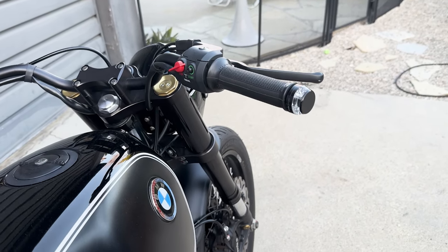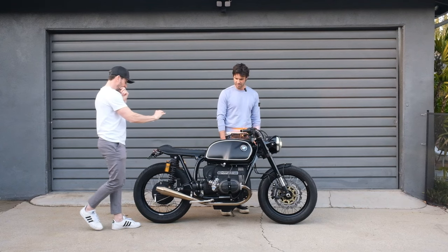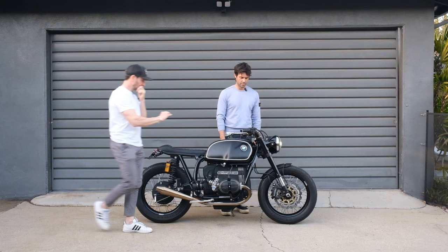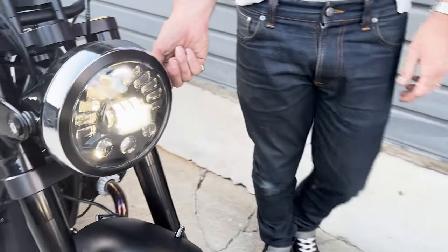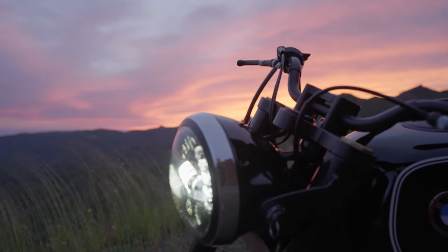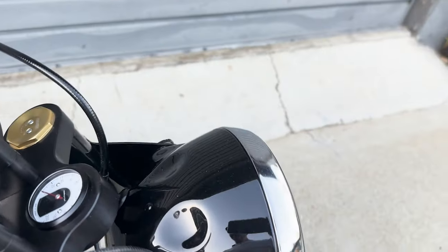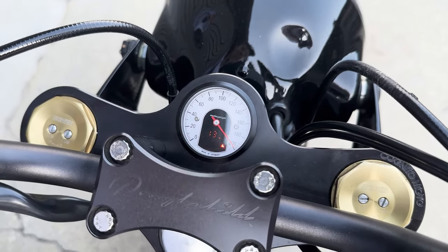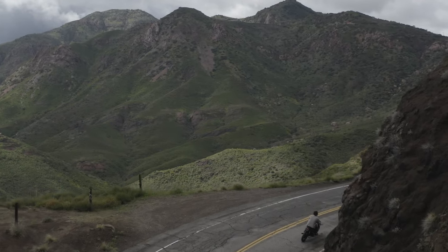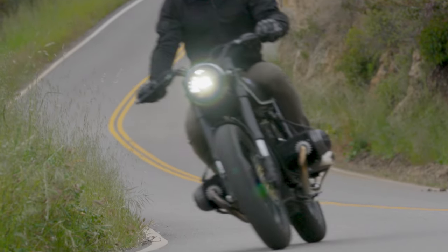We've got turn signals — let's fire those up. They're Moto Gadget. The headlight is from our friends at Motodemic — it's an adaptive LED, so it lights up more as you lean left or right. The speedometer is also Moto Gadget. So this is a 1984 BMW R100 CS, ex-Canadian police bike, gloss black and matte black paint scheme with a very classic white pinstripe. It's a ripper.